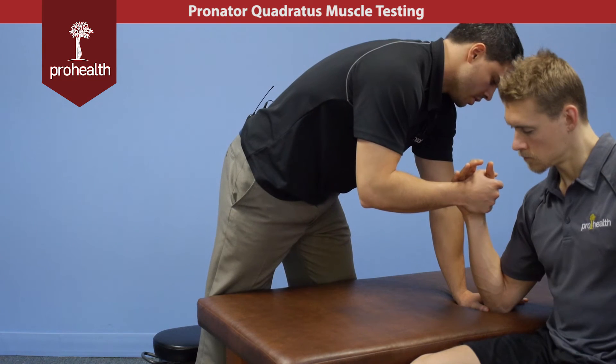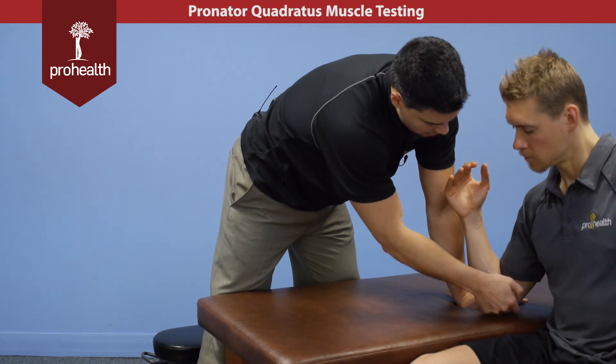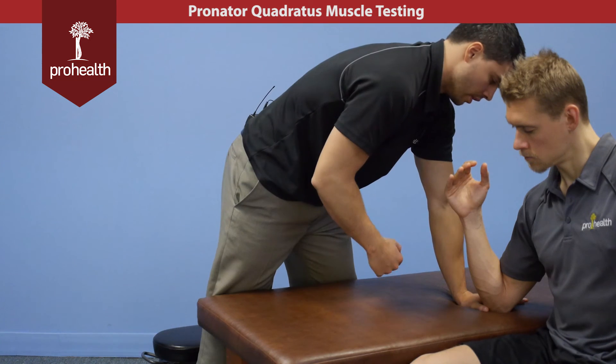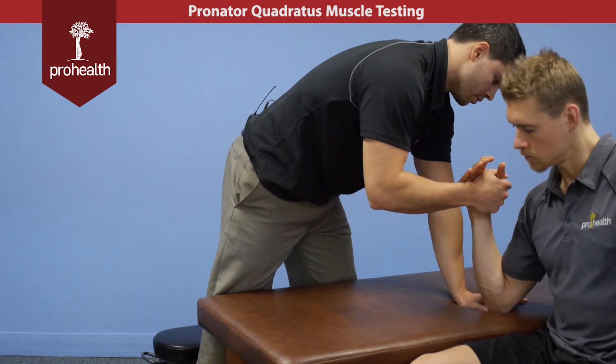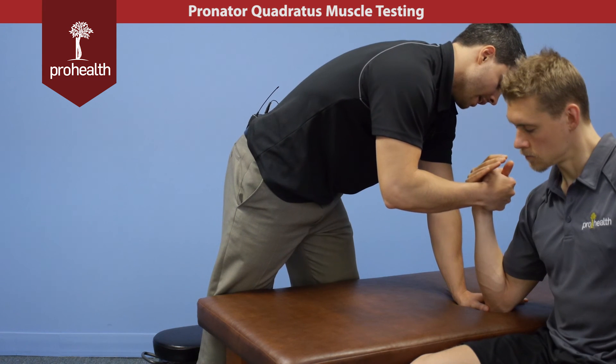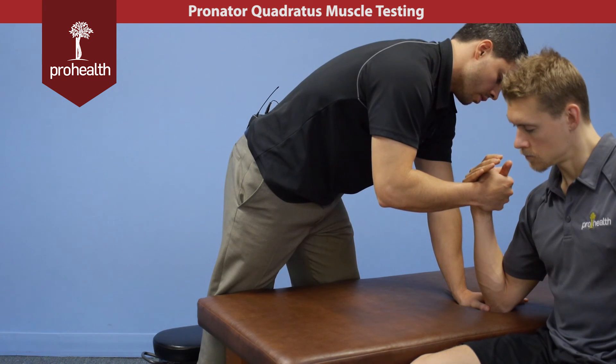In this test position, with the flexion at the elbow, it helps eliminate involvement or too much assistance from pronator teres, because we know that also is a powerful forearm pronator. So this is the best way to take the slack out of that, and we can just focus on the pronator quadratus in this position.